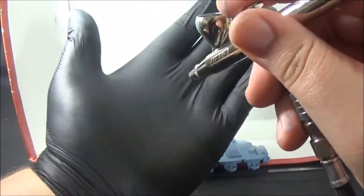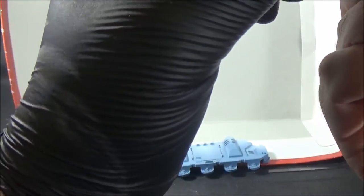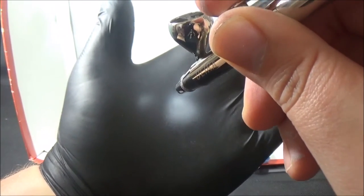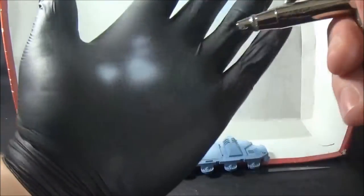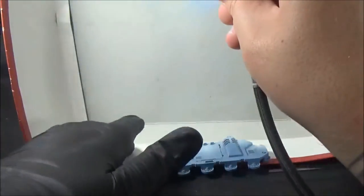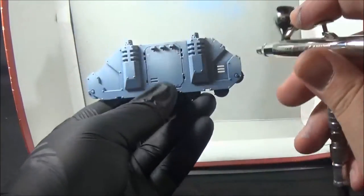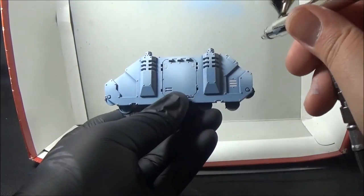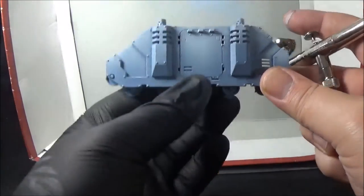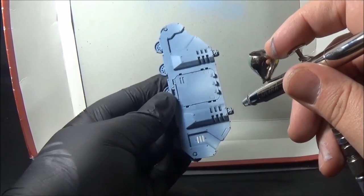I'll just do it on the glove so you can see. That isn't spraying 100% right — if you see the circle, it should be a circle and it isn't, which means I may have a problem with the needle on my airbrush. I didn't know that until just now, so that's not good, but oh well, that's what happens. In the same way that we did this corner, this corner, the top of the armor panel, the top of each engine section, we're going to do the same thing again — paint within the paint that we did before.